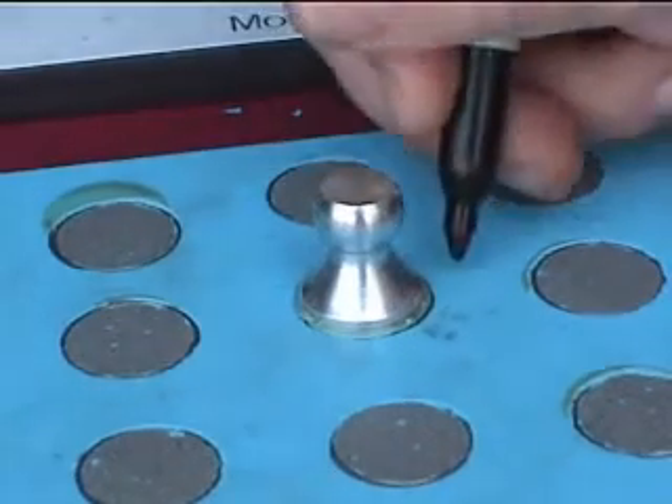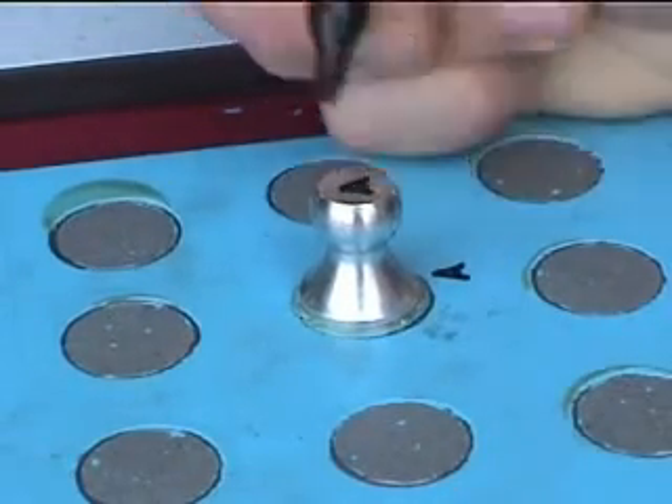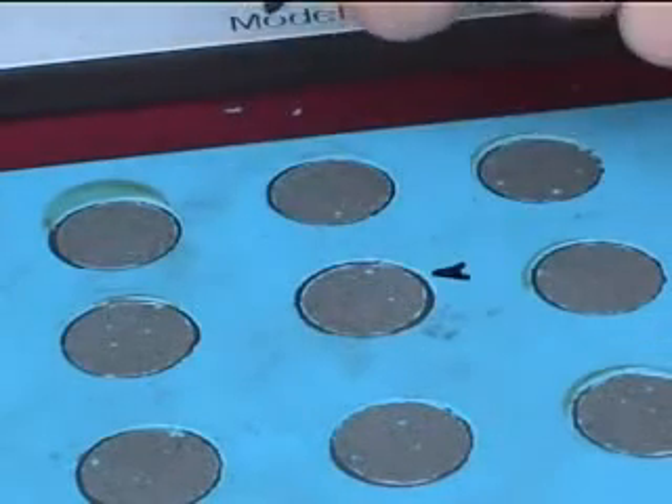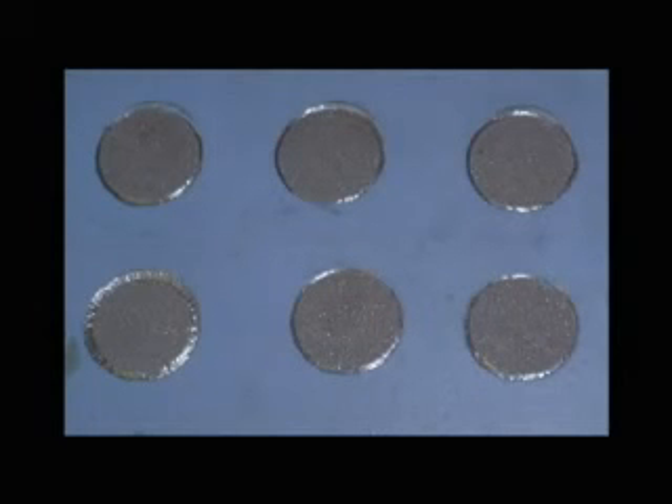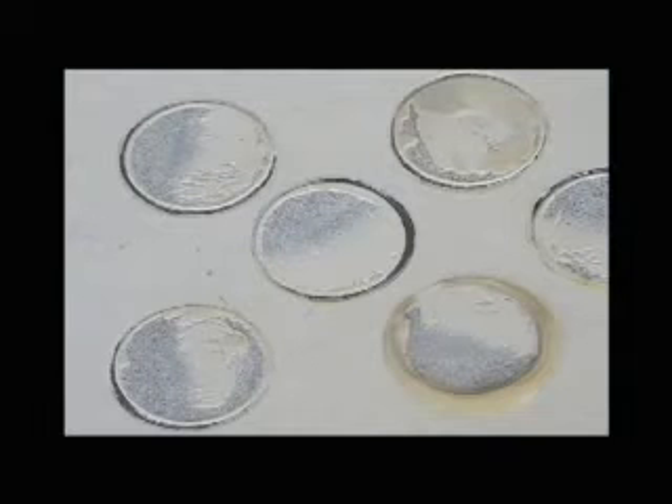Mark the dolly for future qualitative analysis. An ideal pull-off test removes 100% of the coating from the substrate or particular coating layer. Anything less may require both quantitative and qualitative analysis.